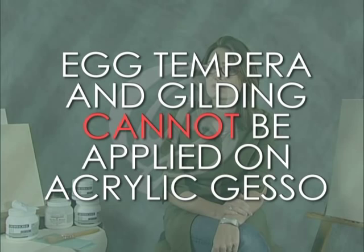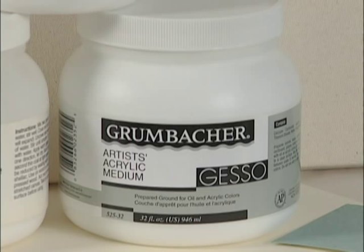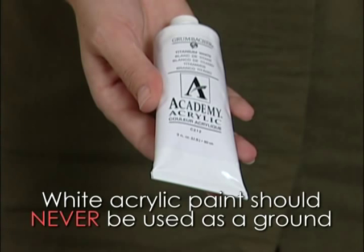Grumbacher gesso is made with a form of calcium carbonate, acrylic emulsion, and titanium dioxide. Gesso is different than white acrylic paint, which should never be used as a ground, because gesso is porous, textured, and absorbent.